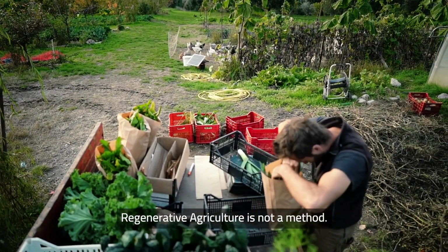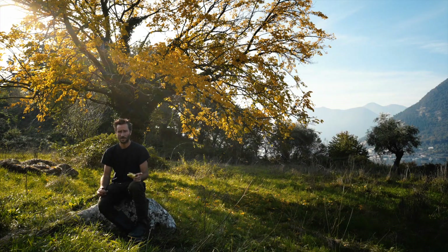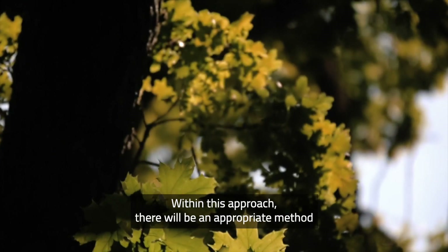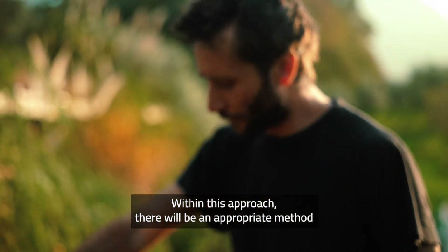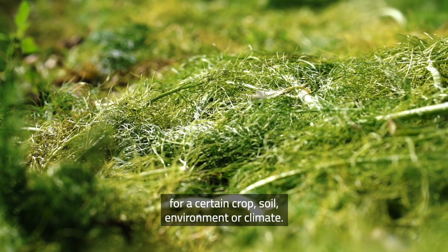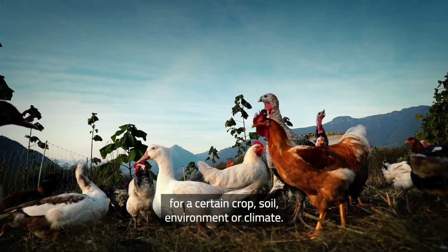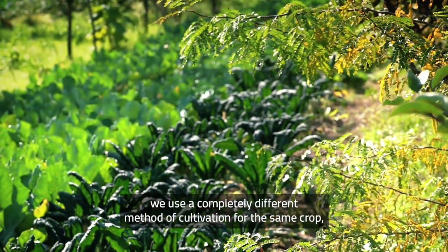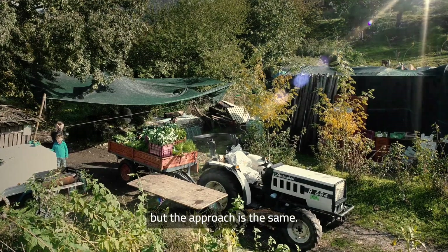Regenerative agriculture is not a method. It's a way of looking at things, it's an approach. Within this approach, there will be appropriate methods for a certain crop, for a certain soil, for a certain environment, for a certain climate. From this field to that field there, I will use a completely different method of cultivation of the same crop, but the approach is the same.